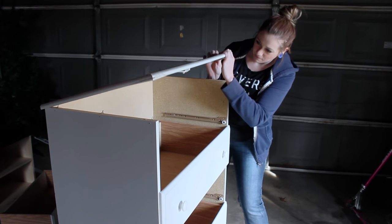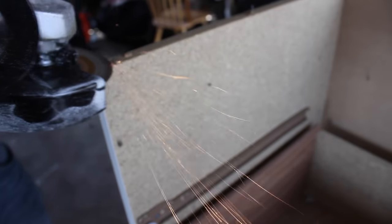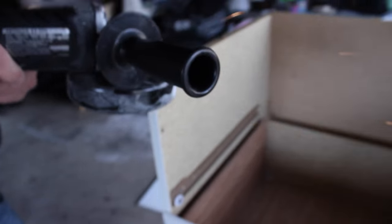I removed the top of the dresser with a mallet and it came right off, but there were a lot of staples so I had to go along and take all the staples off. I tried removing the staples but it was starting to chip the wood, so Scott just took his angle grinder and got all the staples off.